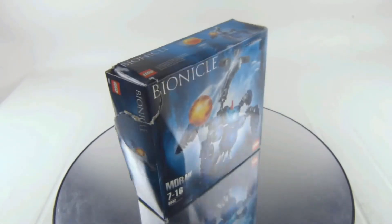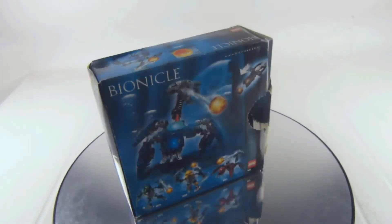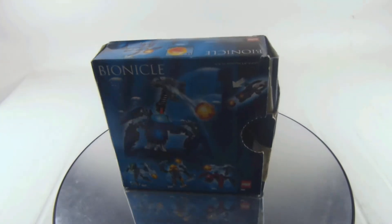There were three other figures in this wave which I don't have yet, but eventually I will — so definitely tune in for more LEGO Bionicle videos. Even if I get more Bionicle sets in the future, I will definitely let you know on my channel.